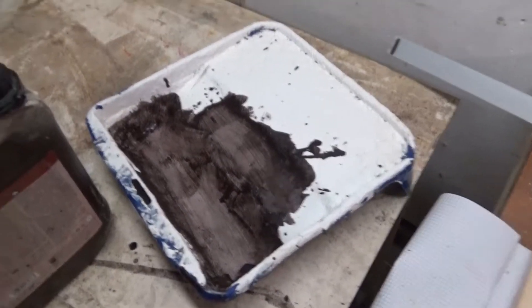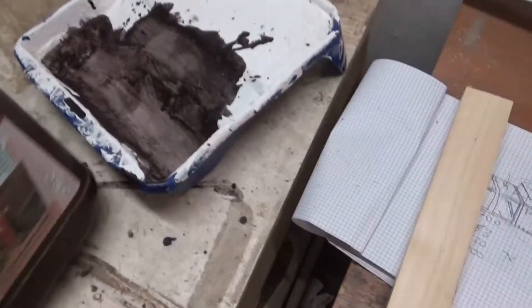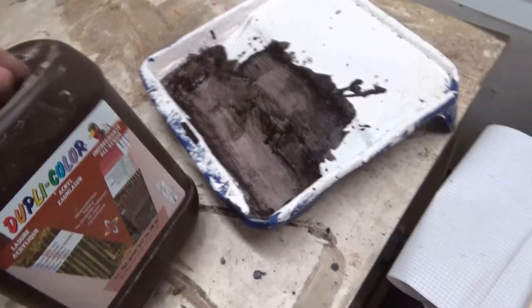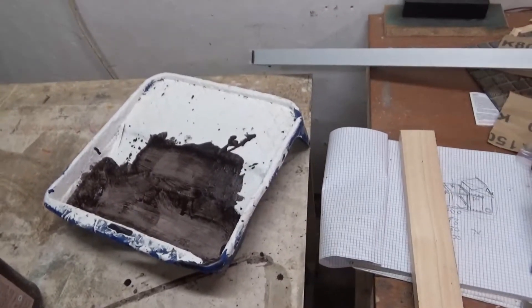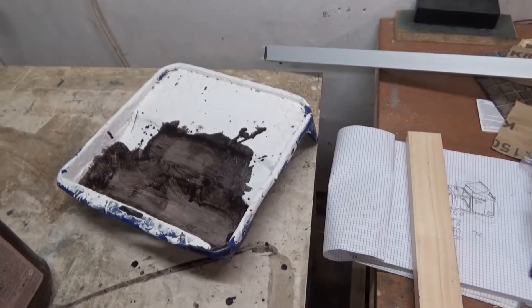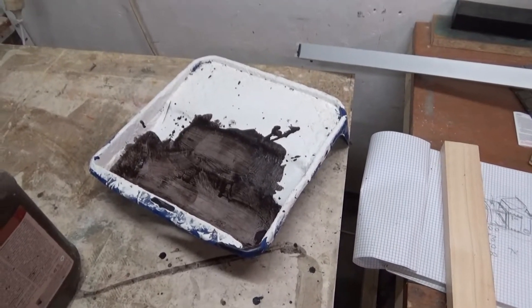I've got all the bits together and sorted, and I've given it one coat of stain. This is animal-friendly stain. I'm going to try and dry fit it together and get on with it. I've got to give it a second coat, but I'll do a dry fit first just to see what it looks like.